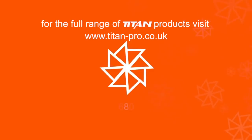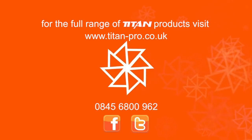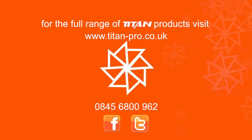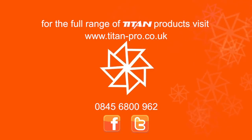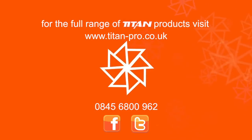For more information on the TP15 chipper shredder and the full range of Titan Pro garden machinery, please visit our website at titan-pro.co.uk or call our dedicated sales team on 0845 6800 962.